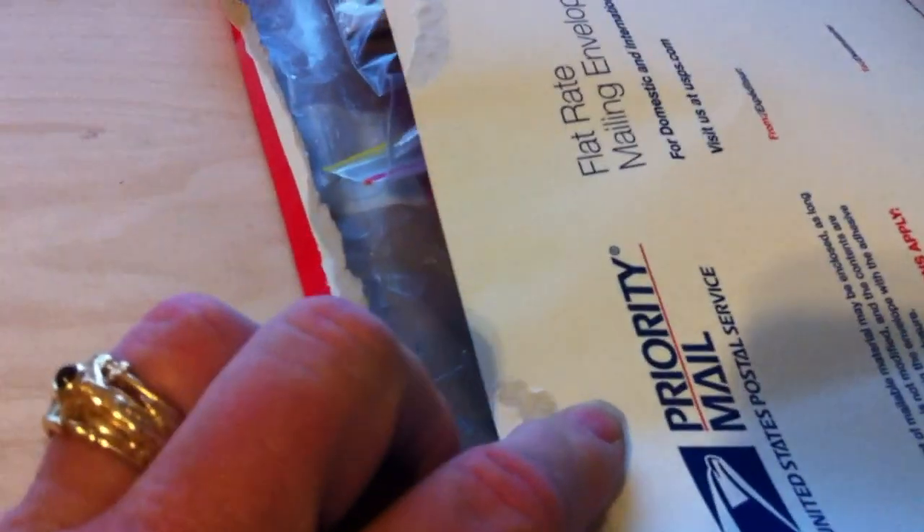What I thought I'd do is make this preliminary video before I get started. This is the way it comes. It came in a Priority Mail box. I took it out of the box, and it was then sealed up in this envelope. And here's what you get — one big bag of parts, another huge bag of parts. Let's turn this light on. Another great, big, huge bag of parts.